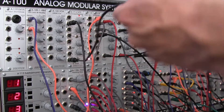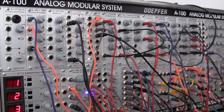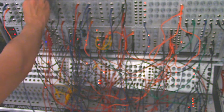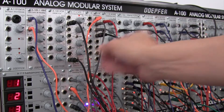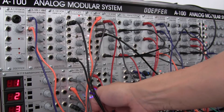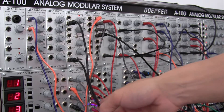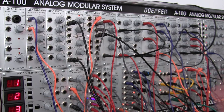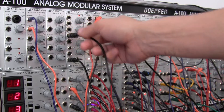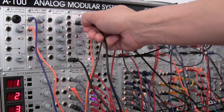Input number four is actually the output of this module — the one receiving the random voltages from over here at the bottom. It's just a little element I wanted to add there. Let me try a different CD. I think we're going to be happy with that one.